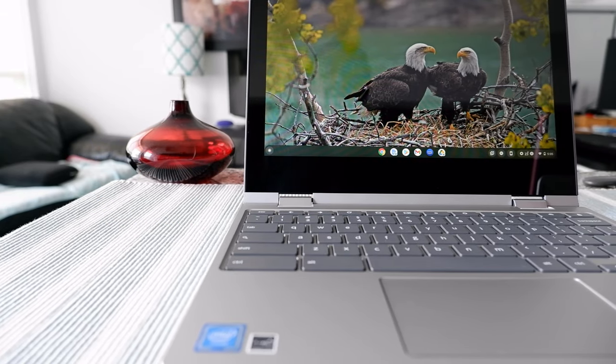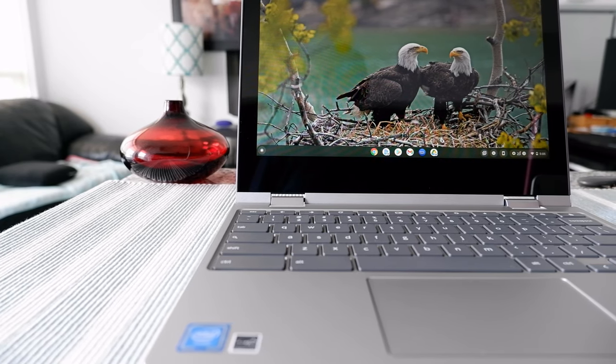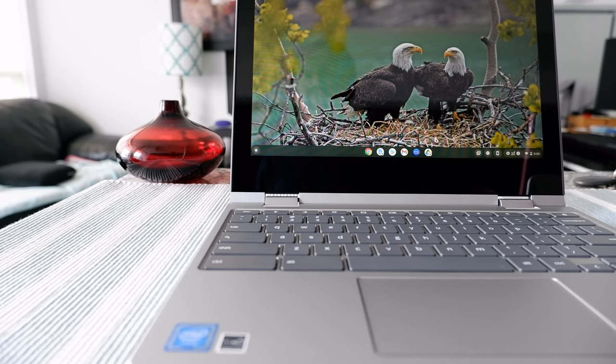Hello everyone, this is Ahmeddan of Ahmeddan.com. Today I will have another episode of Chromebook tips and tricks, and I'll talk about how to connect your Chromebook to your phone.